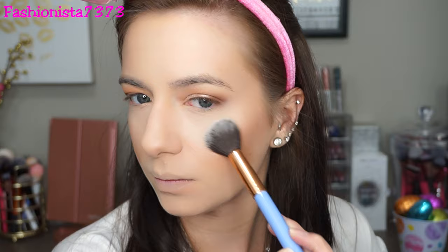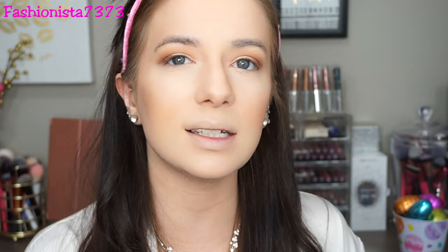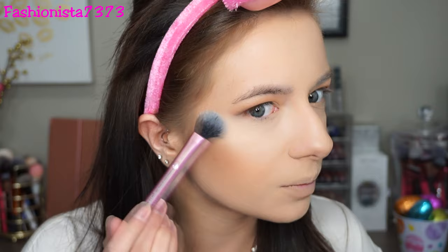Now to highlight, I'm using the Essence Pure Nude Highlight — such a beautiful highlight, especially for brides. I'm starting from the apples of the cheeks and working my way back. It is seriously a perfect dupe for the Hourglass Ambient Lighting Powders. Then to intensify it just a hair more, I'm going in with this highlight right at the high points.